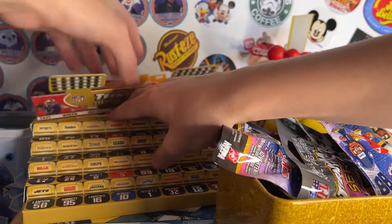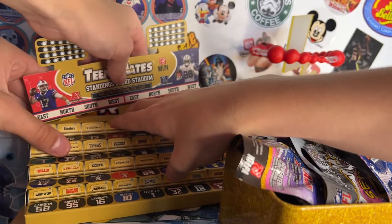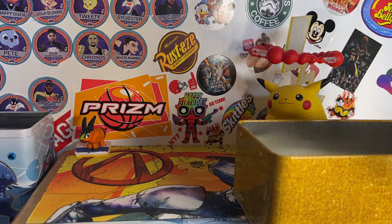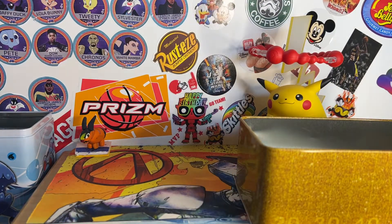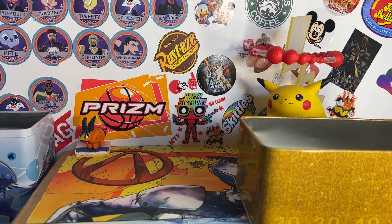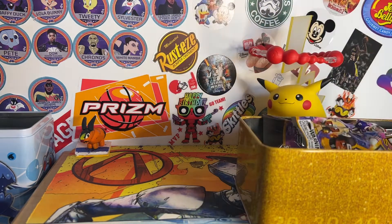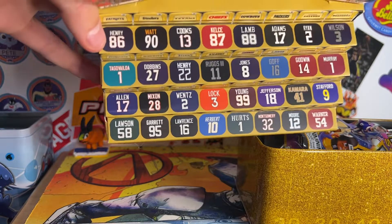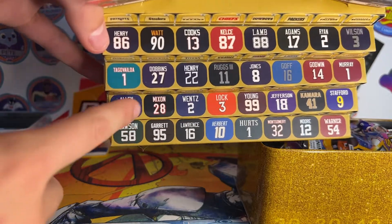If you just want to start opening the packs, I can get it in. Take out the packs and show the pack to you. So this is the pack right there. And then the players that you can get — that it shows on the stadium — are all of those. Obviously, we're hoping for Josh Allen.